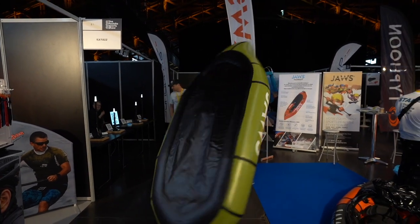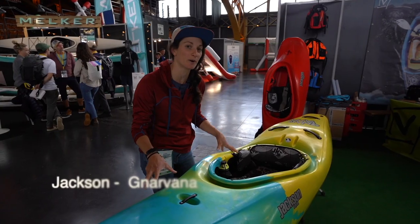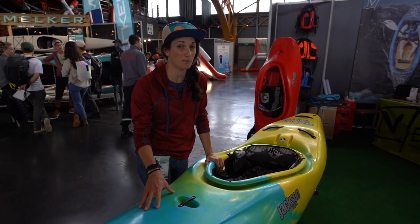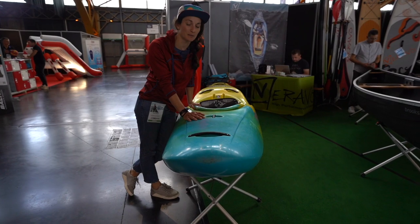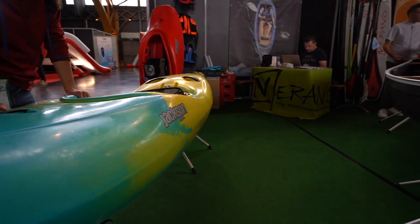Turtles in a half shell — pack raft. You don't carry it the way I just did; this is actually the proper way to carry a pack raft. New creek boat from Jackson Kayak, the Nirvana. This was just released about a month ago. They've added some more volume, changed the rocker profile, and completely changed the hull. So we've got a brand new creaking machine.